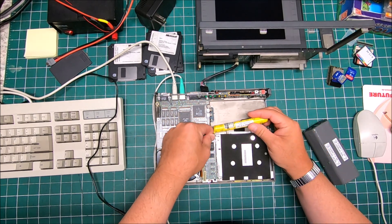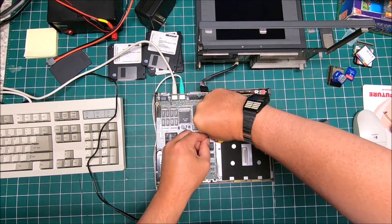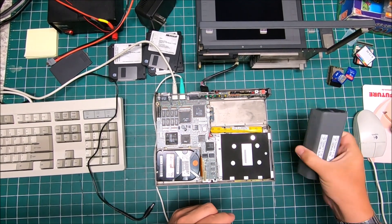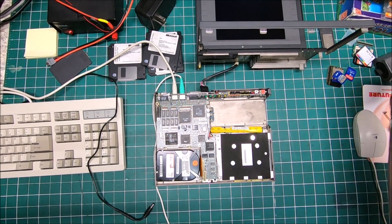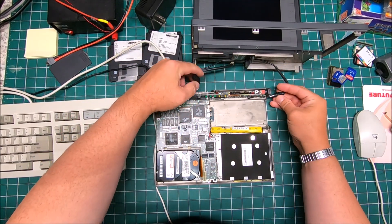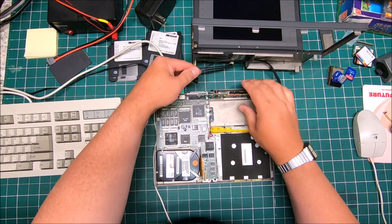Let's plug in the backup battery — or clock battery — where it's supposed to be. The main battery we're not going to install for now. Then we're going to connect power — power goes this way.